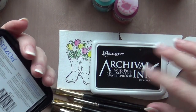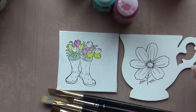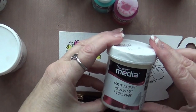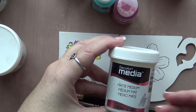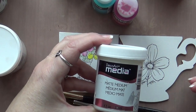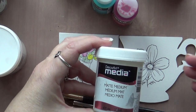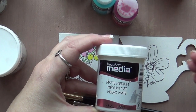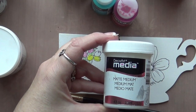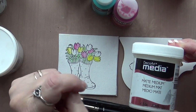These inks are fast-drying solvent inks and they're waterproof. I like to use the DecoArt Matte Medium. Once I've stamped my image, I'll apply a coat of Matte Medium, which creates a barrier — it seals the stamp, seals the background, and makes the paint go on nice and smooth. Plus, if you make a mistake, you can just wipe it off with a baby wipe and continue to paint.